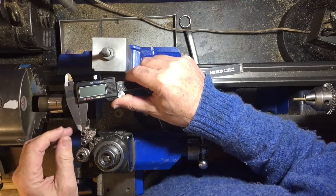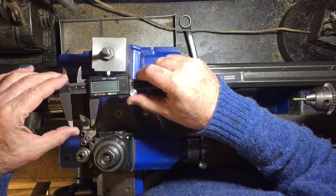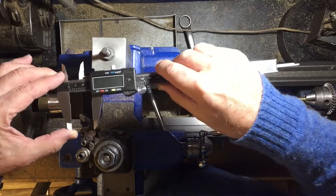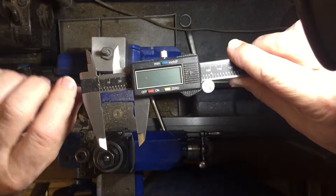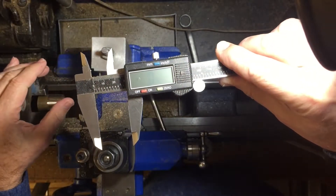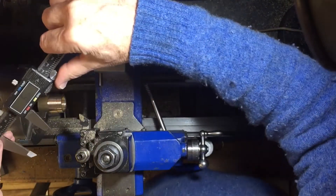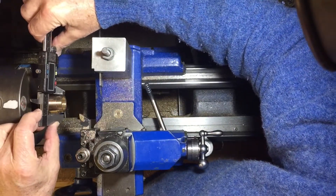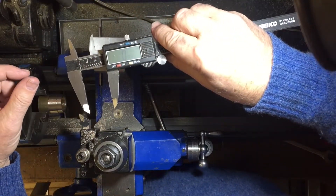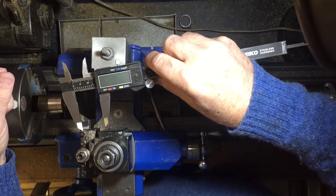I'll reset it to zero to calibrate it as usual. I'm wanting to make a cut down to 29mm diameter, so I'll set it to 29 — right on 29.0 — that's the dimension we want to achieve, and we simply press zero. That's now your reference point, rather like altering the dial on the cross slide. Now we can check our measurement and we get 0.44 — so it's 0.44 oversize and we just need to make a cut of 0.22. It makes life a lot easier.